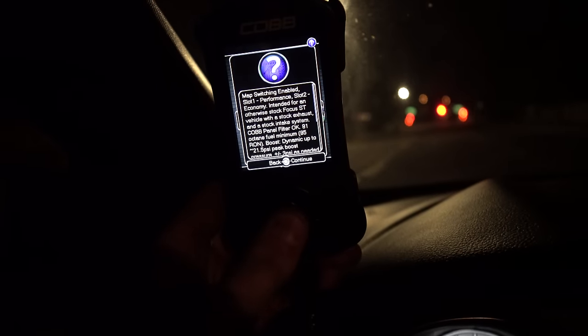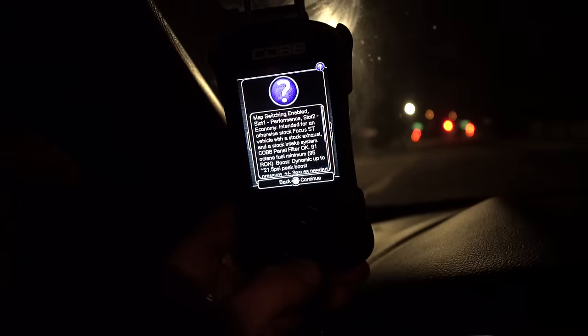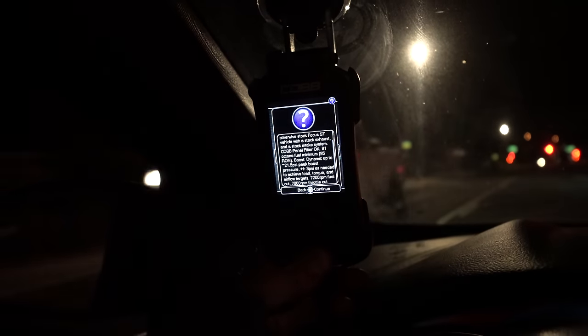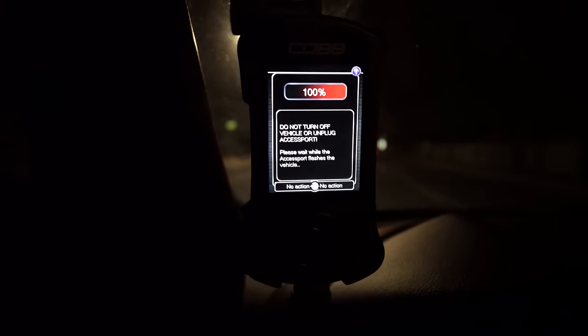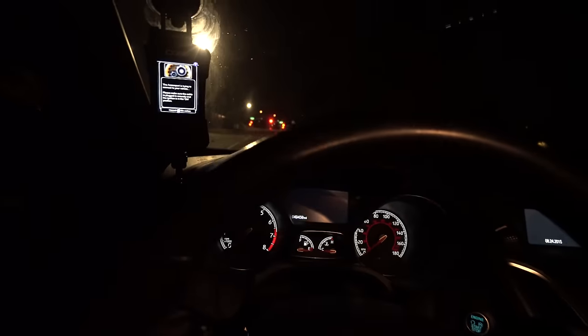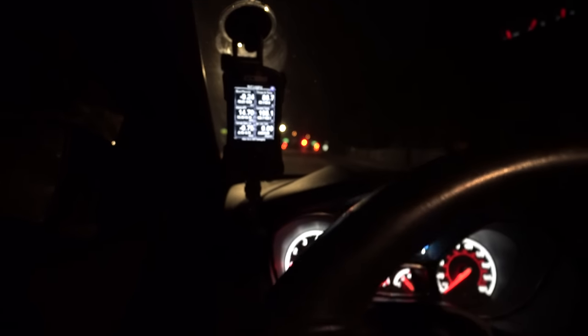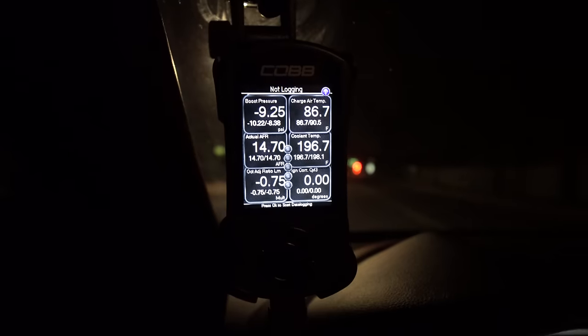On the stock tune at around 90% throttle it was running a smidge lean — AFR right around 12. Going to run the Cobb stage one 91-octane map, slot two economy, slot one performance, intended for an otherwise stock Focus ST with a stock intake or Cobb panel filter. Boost dynamic up to 21.5 peak PSI, plus or minus 3 PSI needed to achieve load, torque, and airflow targets.